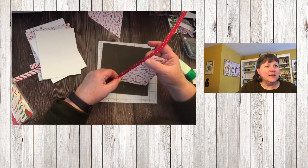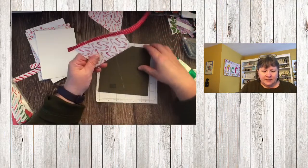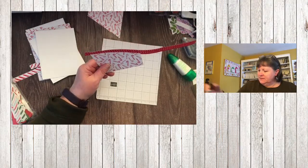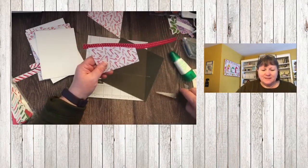The silicone mat is in our annual catalog — it's definitely a must-have because it's so great. I've got some glue on here so it doesn't dry the tip out.